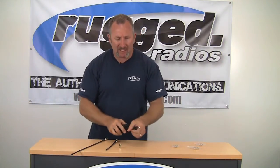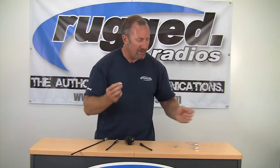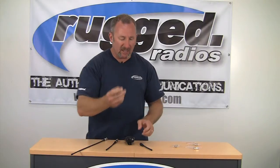Real simple — what we've got is these little BNC adapters. So depending on which type of radio you have, whether you have a Motorola, an ICOM, a Vertex radio, or an HYT, get the proper BNC adapter for your radio.